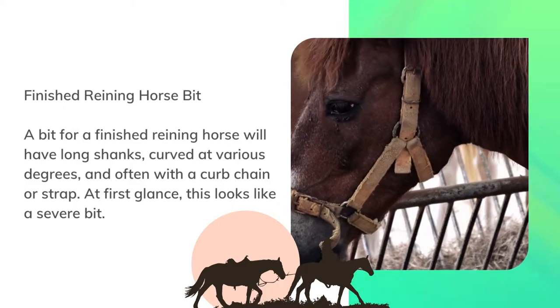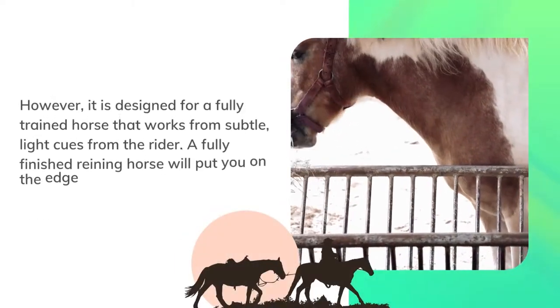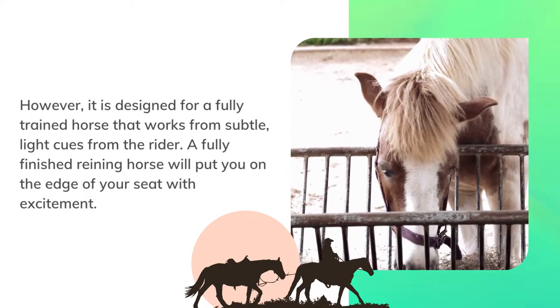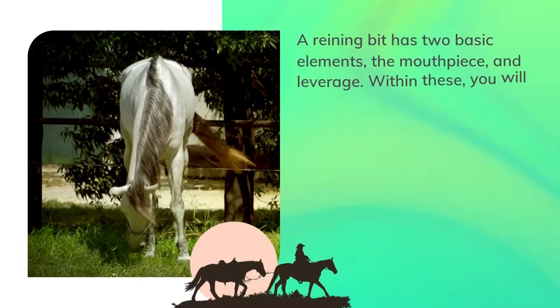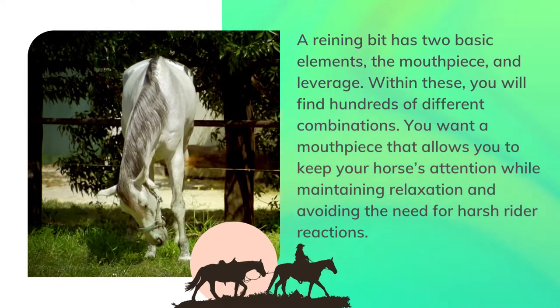At first glance this looks like a severe bit; however, it is designed for a fully trained horse that works from subtle, light cues from the rider. A fully finished reining horse will put you on the edge of your seat with excitement.